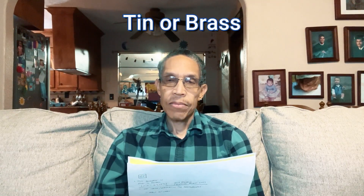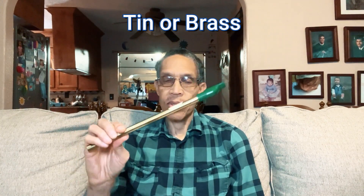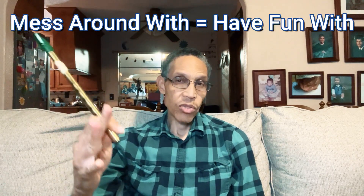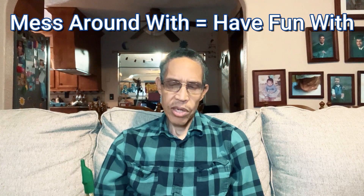Usually the original Clark whistle was made of rolled tin sheets, which is a type of metal, or brass. And it was considered a toy by a lot of people — they said this is just something for kids to mess around with. It wasn't really taken very seriously.